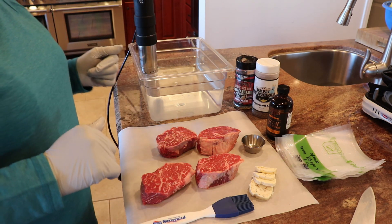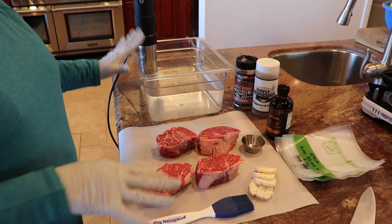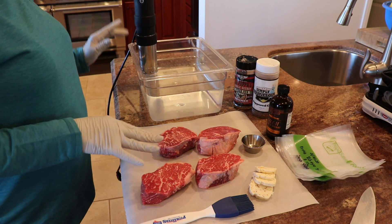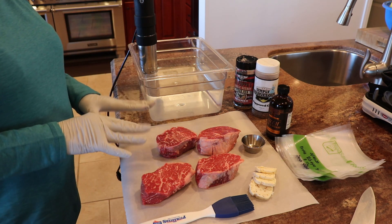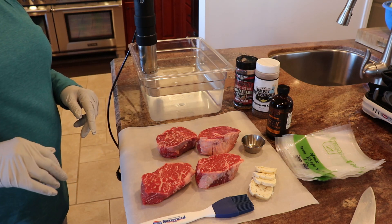The clarified butter also has rosemary and thyme in it. I'll seal the bags up, put them in the sous vide machine, and set it for 125 degrees so I'll know the steaks are at the right temperature before moving on to the searing process. Let's do this.